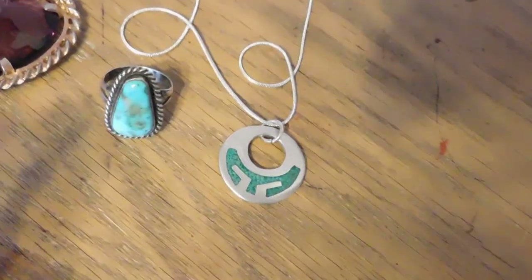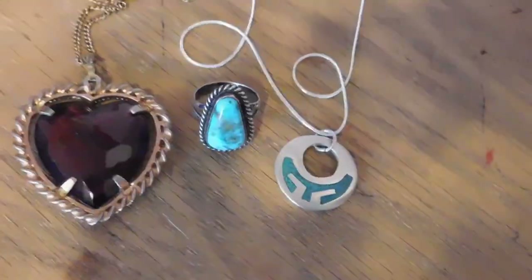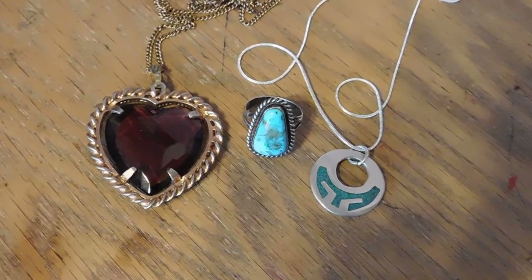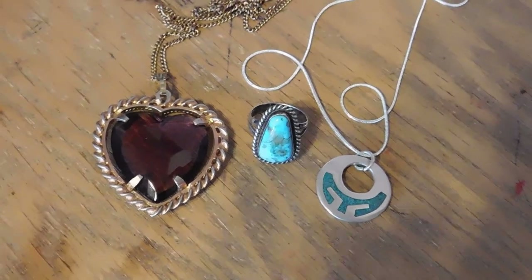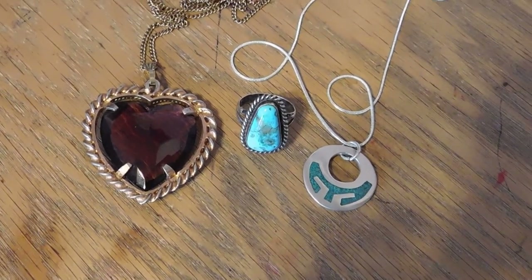The price of silver has gone way up, but I have not adjusted any of my prices. So now might be the time for you to grab silver jewelry from my shop before I start raising prices — I don't know if I will or not, but I might. By the way, almost all of my prices include free shipping.